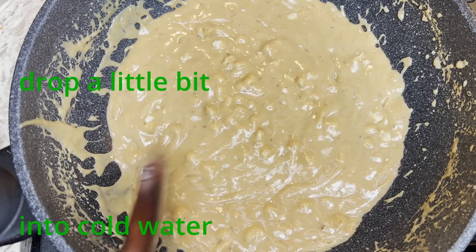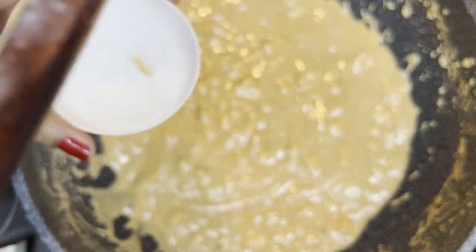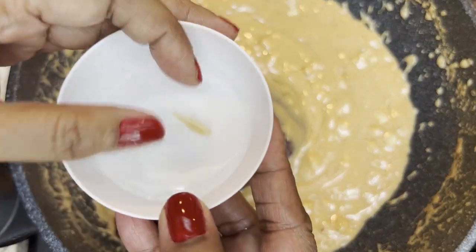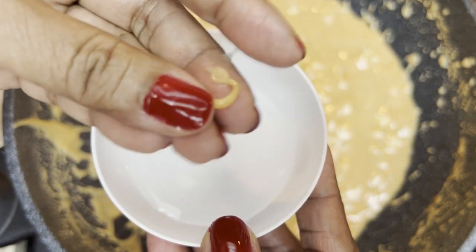Let me show you how to check if this is ready. First, remember to lower the heat. Put a drop of the mixture into cold water — if it hardens right away, then you are good to go.